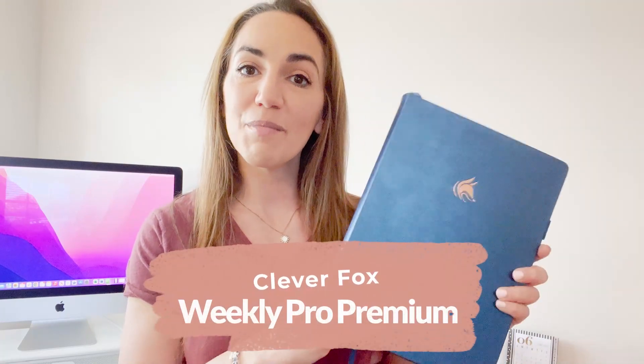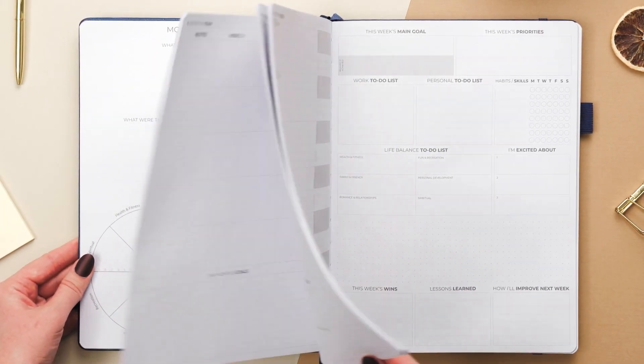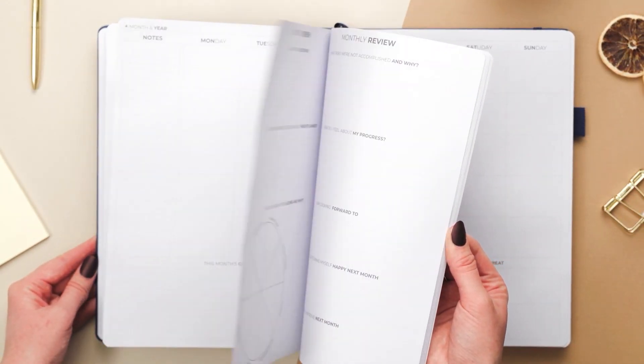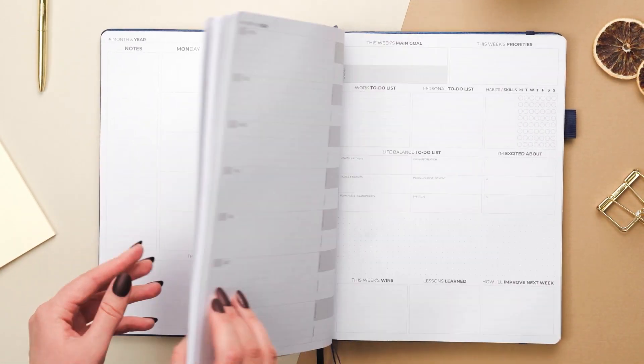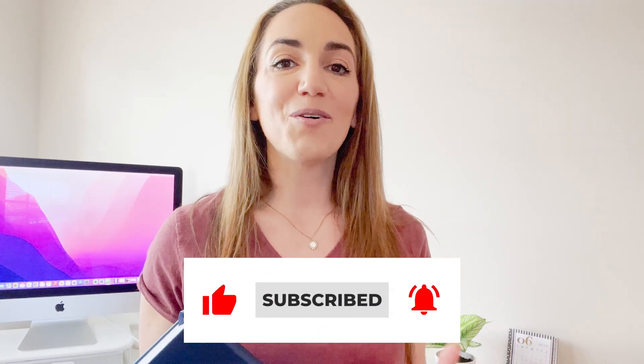Hello and welcome to the CleverFox YouTube channel. My name is Elise and today we are going to be planning in the CleverFox Weekly Planner Pro Premium Edition for the month of June and also the first couple of weeks. I'm going to show you how to take your plans from a monthly calendar, using color coding or fun stickers to note bills, holidays, birthdays, and all of that into your actual weekly plan so you can see what your day looks like and find the best way to create your ideal schedule. Make sure you're subscribed so you don't miss any future videos.